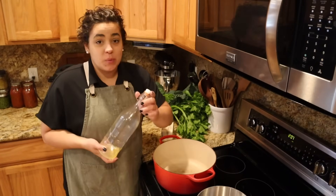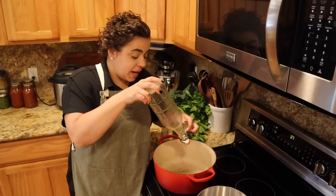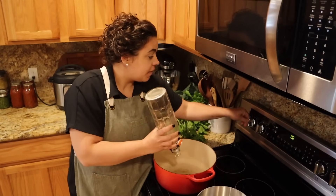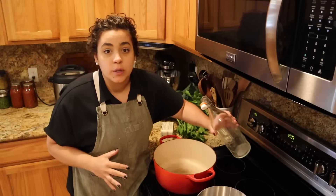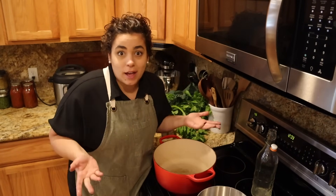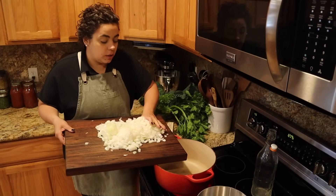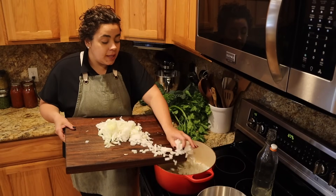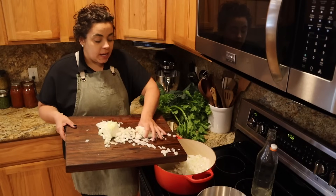Welcome back to Acre Homestead. We have an extremely busy day in the kitchen today — we are doing a ton of freezer meals and we're going to get right into it. The first thing I'm going to start with is what's going to take the longest to cook. Two of the freezer meals we're doing today are a lasagna and an Italian-style stuffed pepper, so we need to make some really beautiful red sauce for both of those.